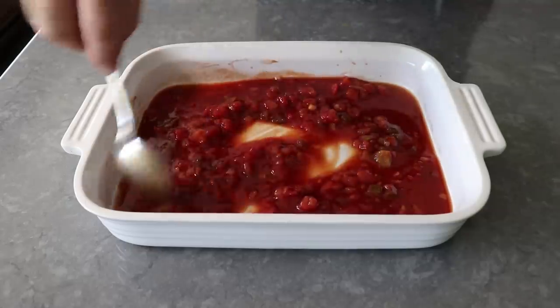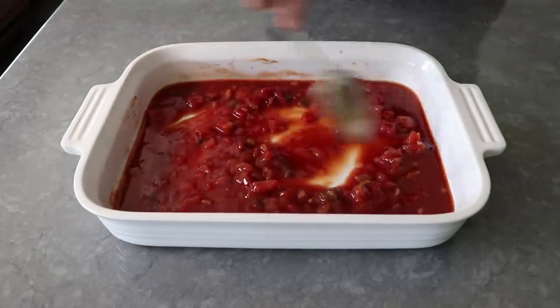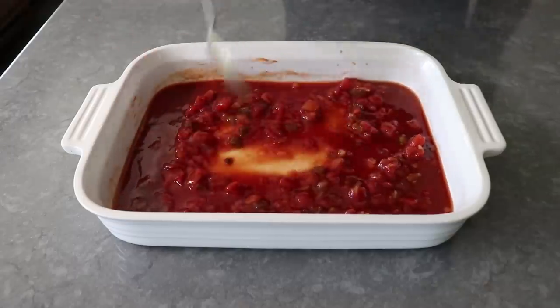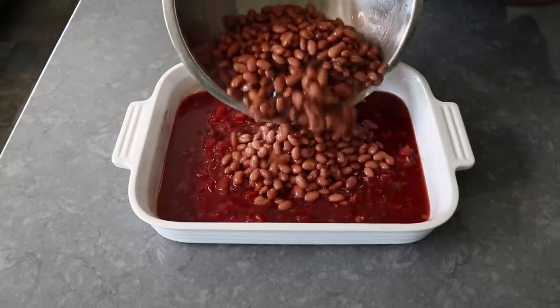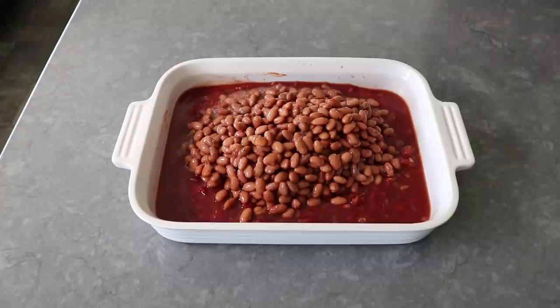I didn't have time to mention this in the intro, but not only is this one of the best-tasting baked bean recipes ever, it has to be one of the easiest, since we're basically just going to mix everything up and then bake it. After giving that a quick mix, we will add three cans of drained but not rinsed pinto beans. You can drain them, but please don't rinse them — I do like a little bit of that bean juice attached.